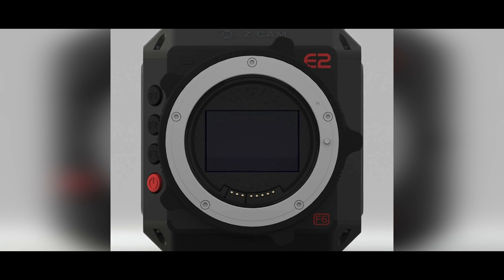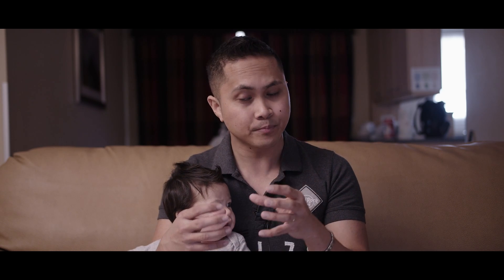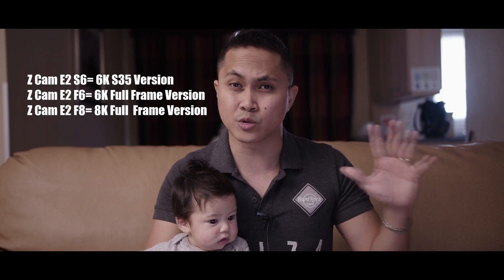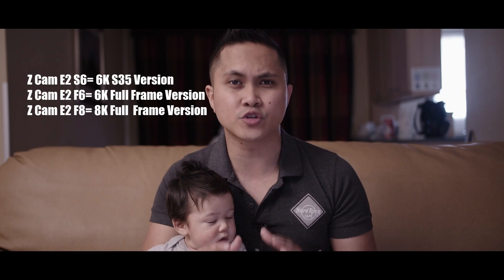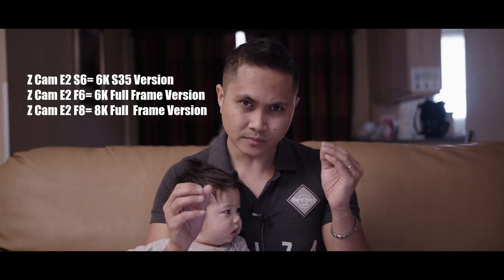According to Javen, Zcam teased a picture of a new camera on April 1st — they're going to be making a 6K and an 8K version of the Zcam E2. Same form factor. If you've seen the Zcam E2, it's really tiny — it reminded me of the Micro Cinema Camera from Blackmagic. I'm going to be focusing on the 6K one because I don't really care much about resolution beyond that.